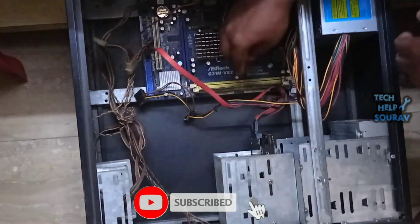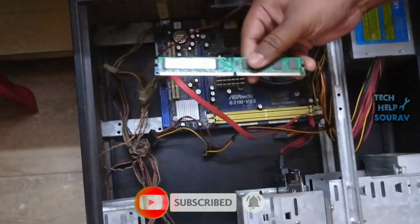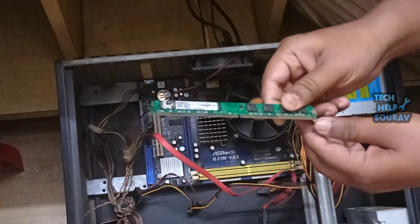This problem may be due to RAM. I will check the RAM first — for that I will first open the RAM from the RAM slot.